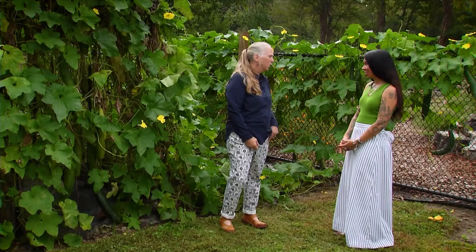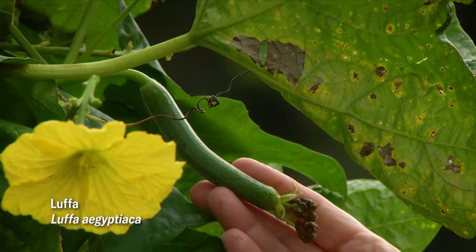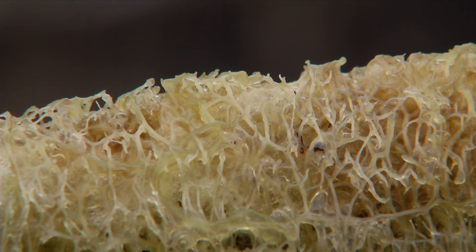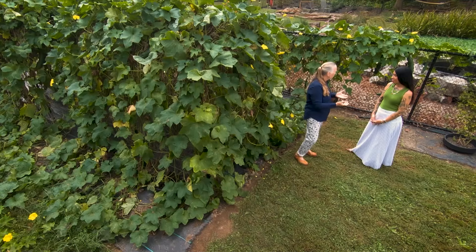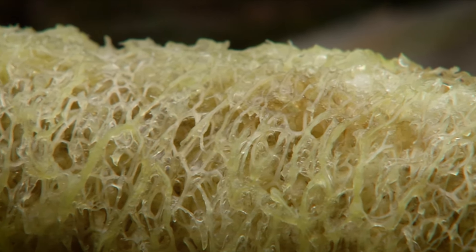Loofah is kind of dual purpose. When it's very, very small, just like this one, it is edible. But most people grow loofah because it creates a natural sponge. This vine will grow 120 days and after 120 days you can harvest the fruit. After you harvest the fruit, you can take off the skin, extract all the meat and seeds and you're left with this internal xylem. That fiber can be dried out and used as a natural sponge, which is great because it's compostable, so less plastics, and you can use it for anything really.